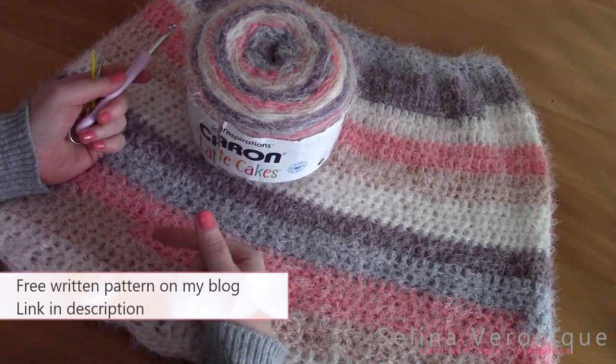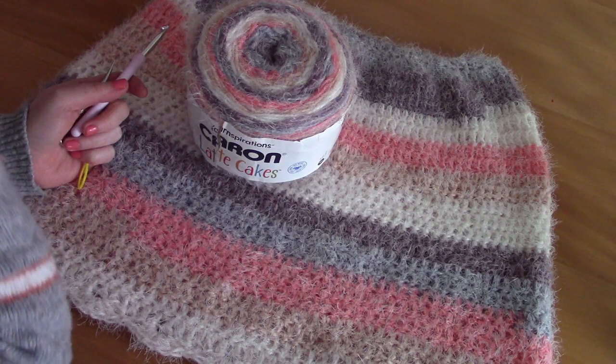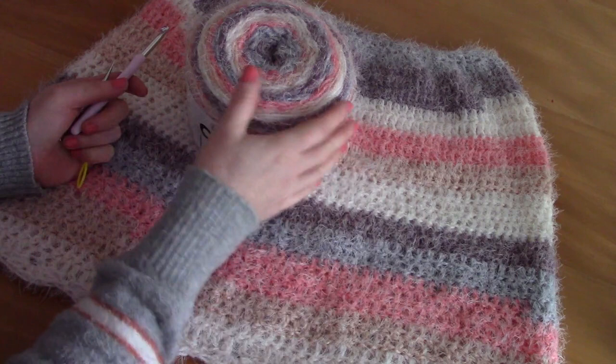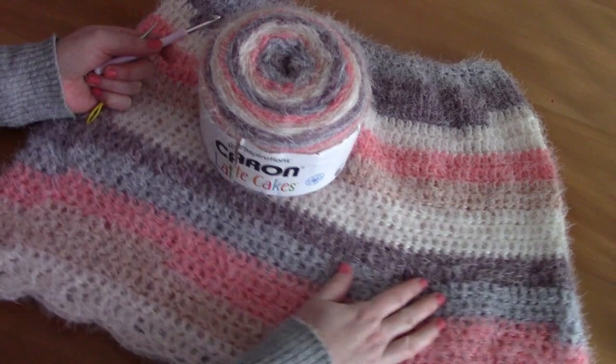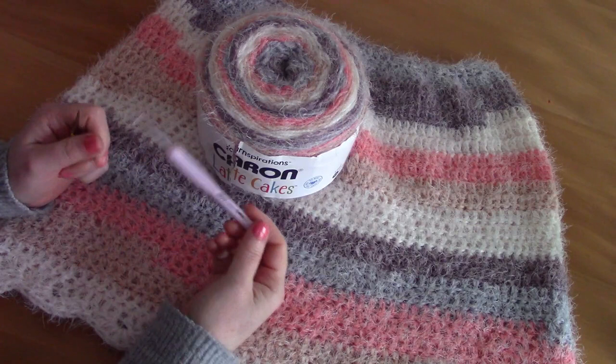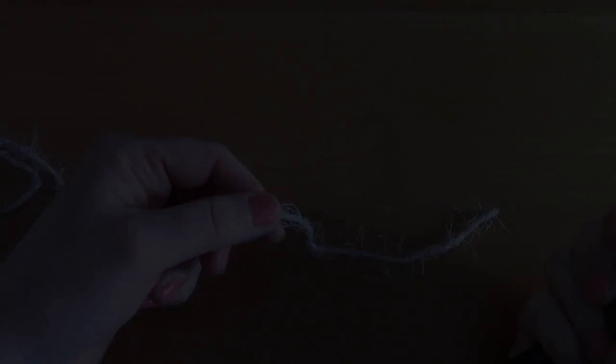I will be making size S for the video. However, all the other sizes are on my blog and on my pattern, so just check the links out in the description. The only difference will be the number of chains at the beginning and the number of rows, but it will be very easy to crochet any size you prefer. I will be using US terms with British terms in brackets. If you want to make a bigger size, check out my free pattern on my blog — the link is in the description box.